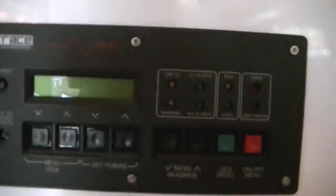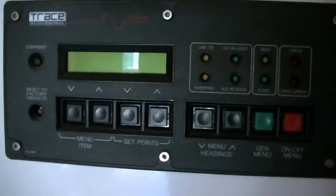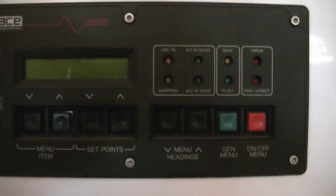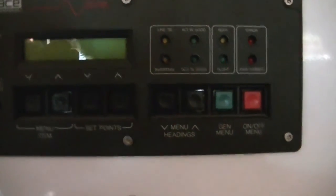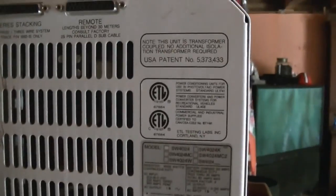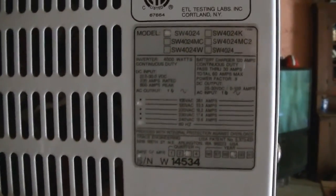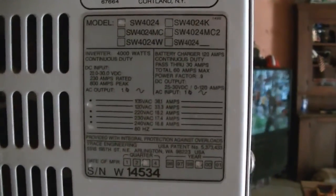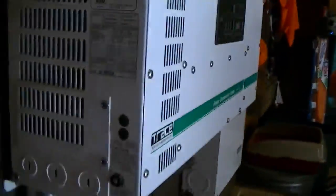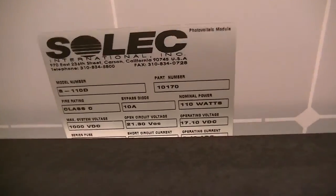Do you know if this charge controller is one of the kinds that has power diversion on it? No idea. All we know about the system is we flipped the switch behind the house and solar took over and the grid electricity shut off. And it worked fine up until the battery problem. It was just the pump — the water pump would kick on. Yeah, I've got to admit those wells will smell.